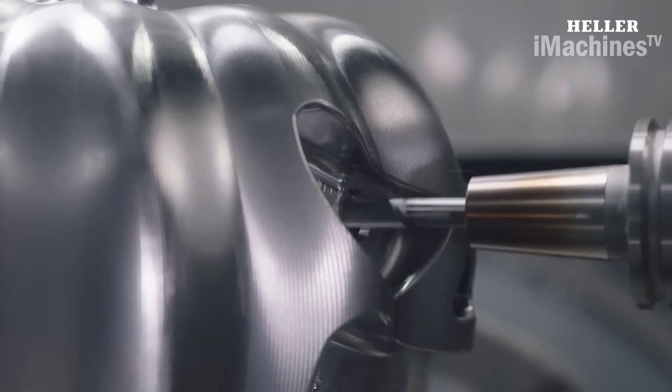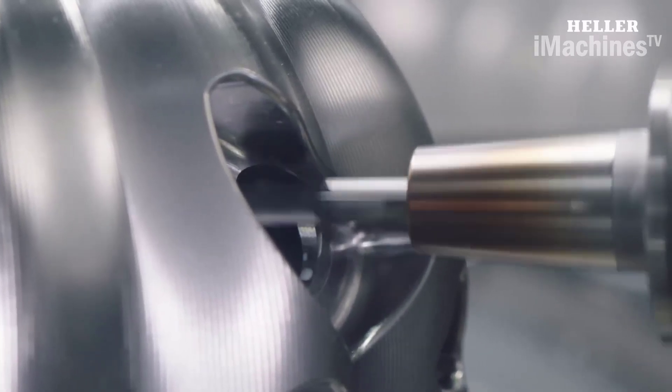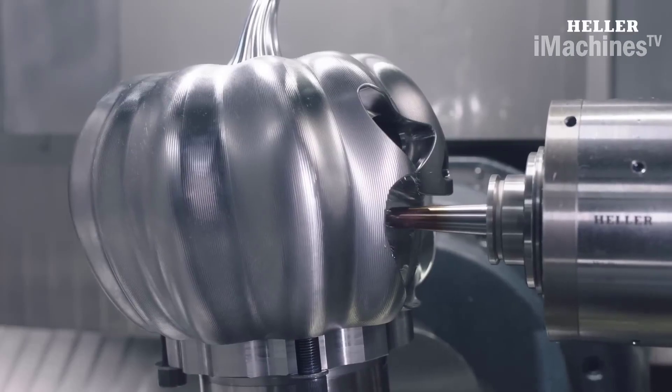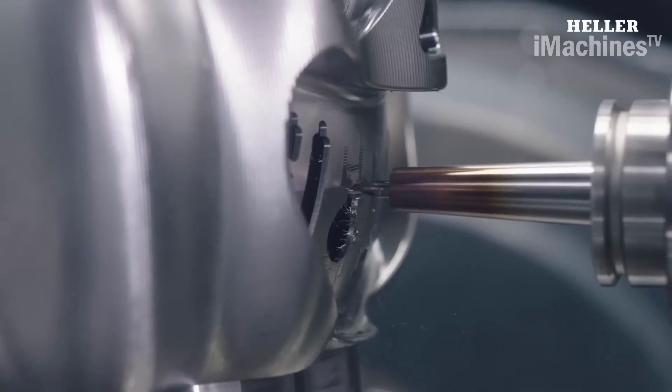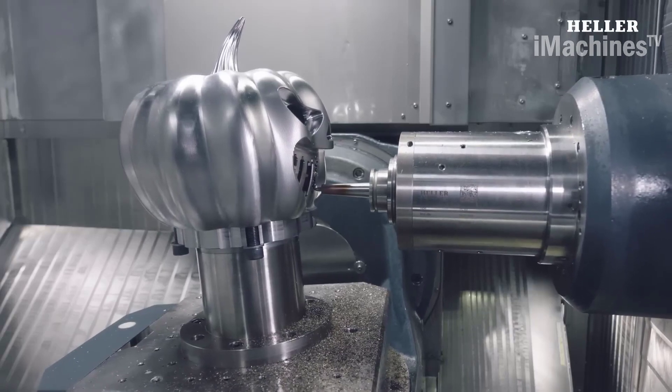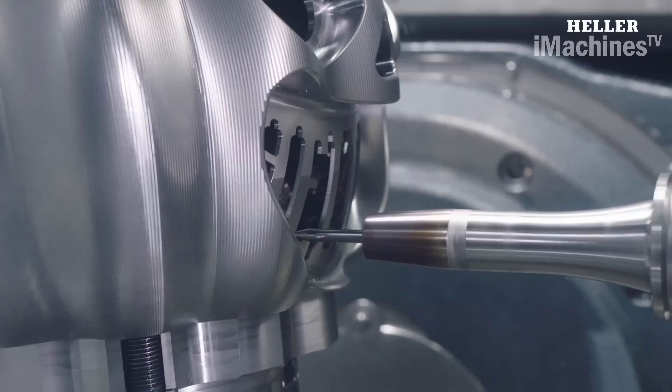The level of detail and accuracy achieved with this process is truly remarkable, providing a unique and innovative way to create Halloween decorations. This process is also much faster than traditional carving methods, allowing for larger quantities of pumpkins to be machined in a shorter amount of time.